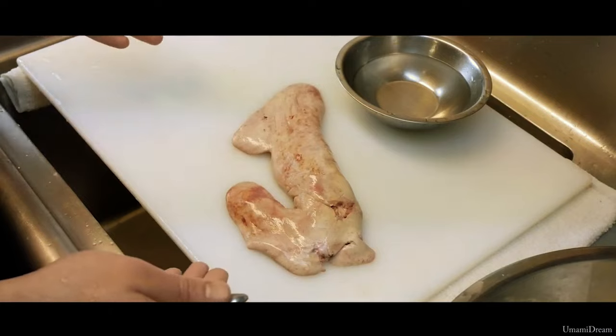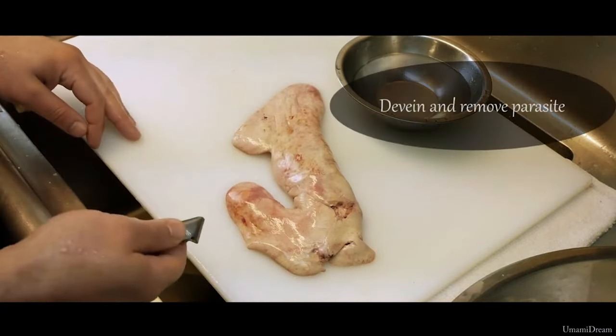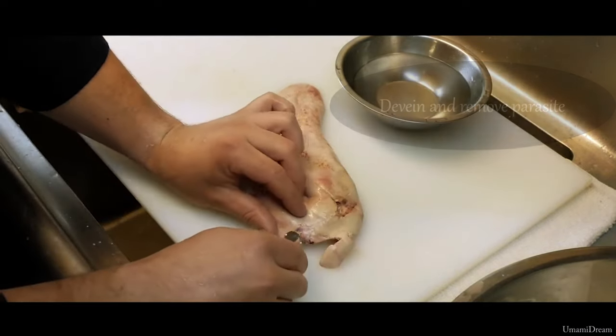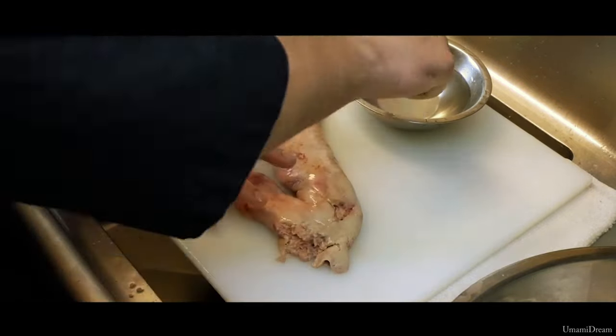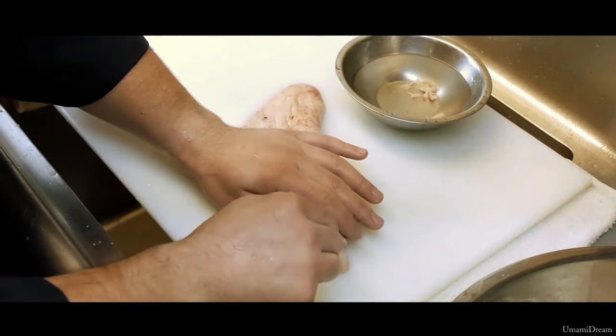Now that we have washed our Ankymo, we are ready to devein and remove any parasites we might find. I have prepared a little bowl of water here just for ease of removing tissue and veins from the tweezers.